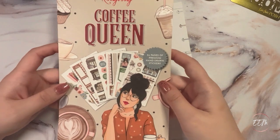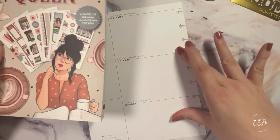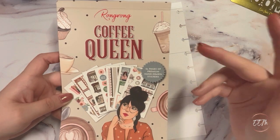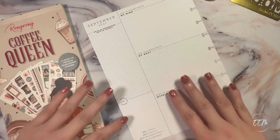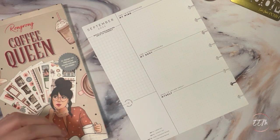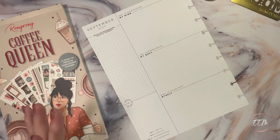I decided to go with the coffee theme for this currently dashboard page because, if you're anything like me, coffee helps get me going for the day. So I figured that would be a good fit for my fitness wellness currently dashboard page, just to kind of get things going.